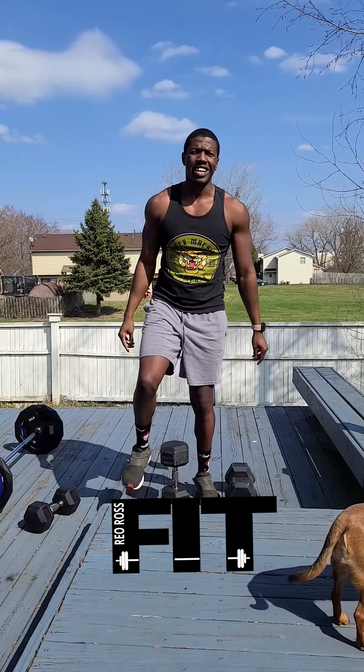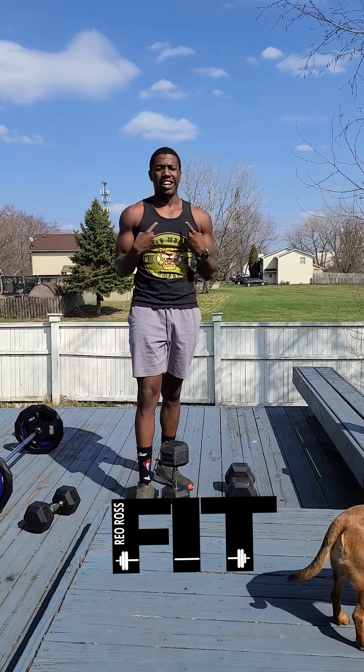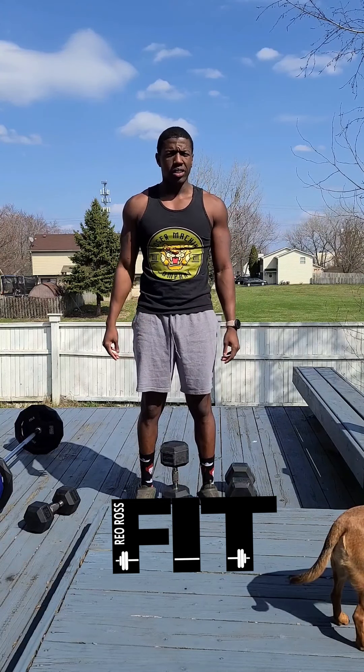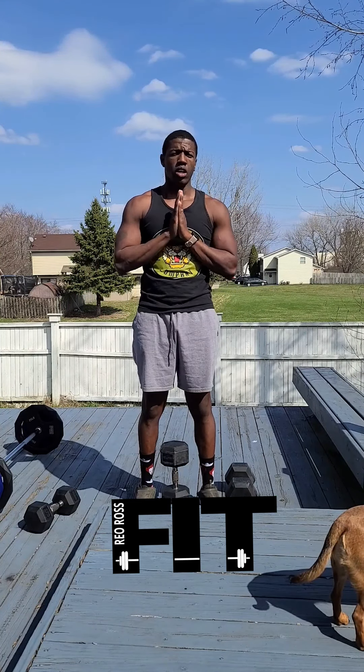Good workout guys! My name is Rio — I'll be back again tomorrow. I'm doing these every single day. Going to start those live workouts soon, so I'll ask what time works for everybody to find a window. If you like these videos, please like, share, and tag your friends — that all helps me reach as many people as I can. I really appreciate you guys. Have a great day, get outside and do this outside!